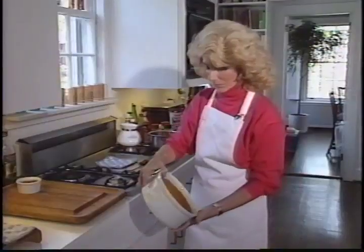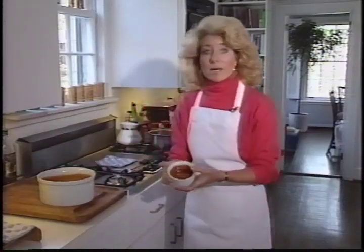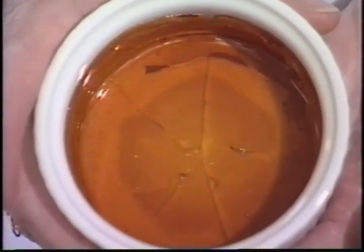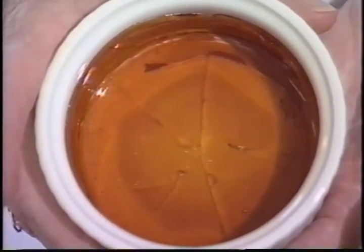Tilt it and rotate it until the sides and bottom are completely coated. Here's a custard cup that's already cooled, and you can see that it's cracked a little bit, but that's okay, because when the custard bakes, it melts and it'll be fine. Everything's a piece of cake after this.